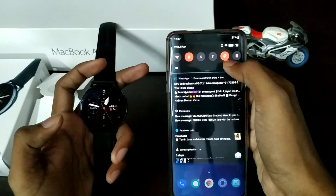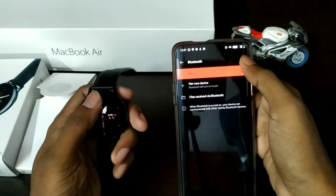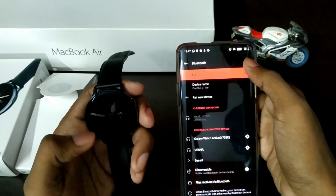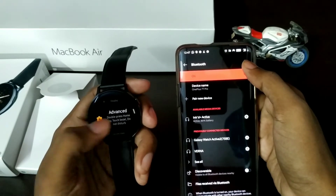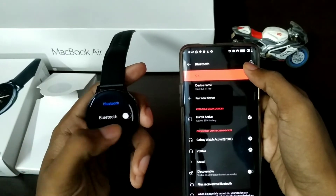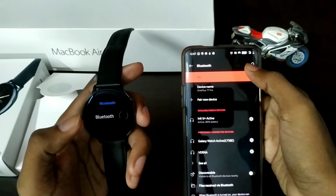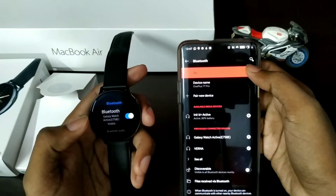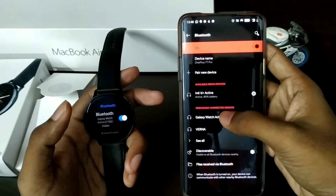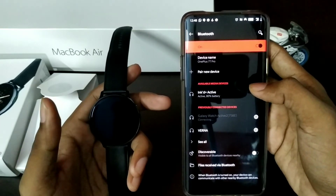We need to install the Bluetooth button settings. On the other hand, call the connection through the Bluetooth device. Now install it — this is the Galaxy Active 2. Just click it and connect it. We can connect the Bluetooth device.